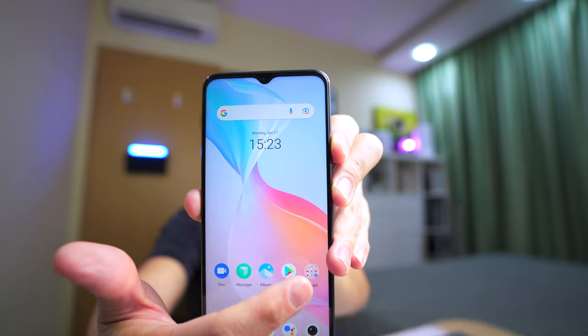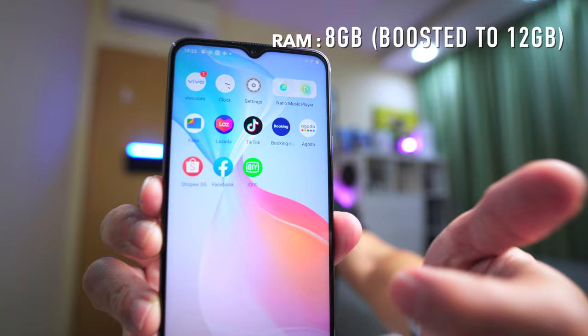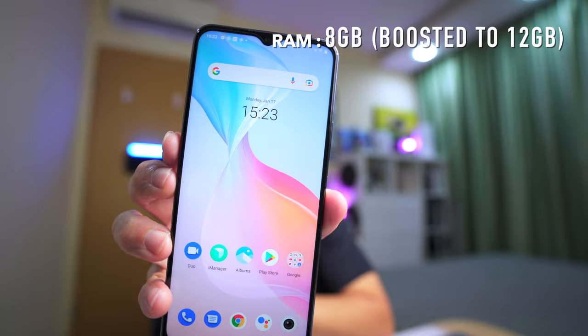I do sense some differences in terms of the refresh rate, which I'll talk about later. It comes with 8GB of RAM, but Vivo does a clever trick where you can boost it up to 12GB by borrowing some of the ROM memory, pushing it up to 12GB whenever possible — instead of just having 8GB, compared to the X70 Pro which already has 12GB RAM built in.